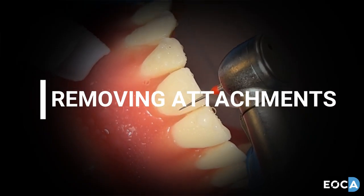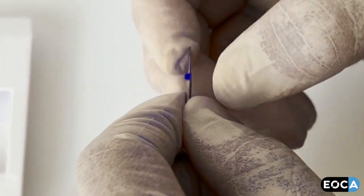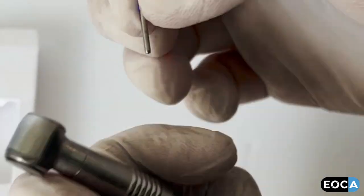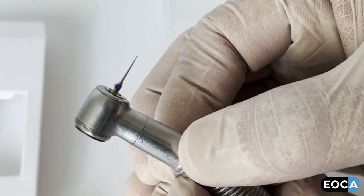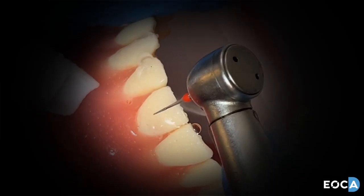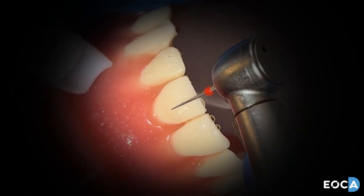When utilizing the burrs for the removal of attachments at the end of treatment, take the blue band burr from the package with tweezers and place into a high-speed turbine using finger pressure only. Gently wipe away the body of the composite attachment until you get close to the enamel.